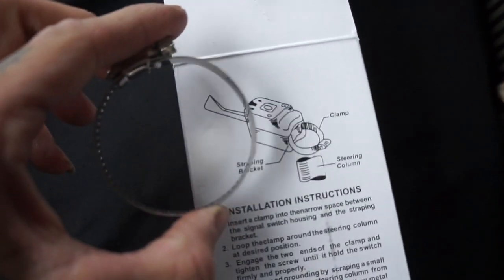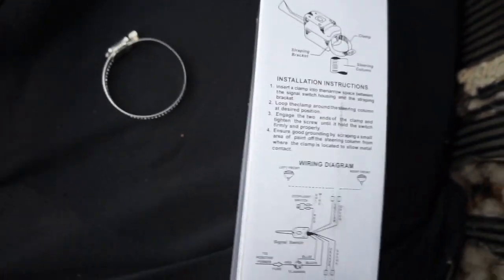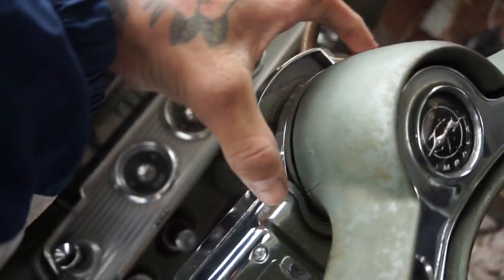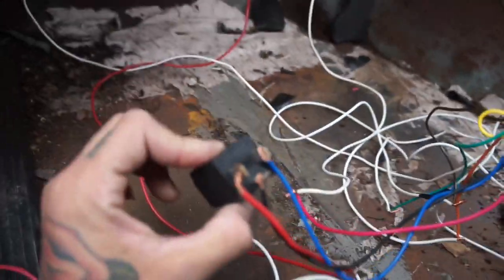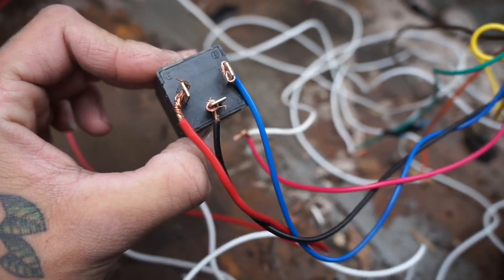Let me start with the diagram. It came with a clamp to clamp on — that's actually a ground. I had to do a lot of reading and reviews because it's not clear. I bought a bigger clamp at AutoZone for about two dollars. It has to be grounded. You're also going to need one of these — it's a flasher, I got it at AutoZone for about 12 bucks.